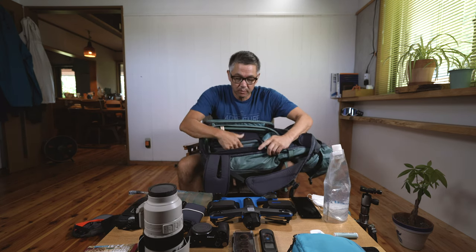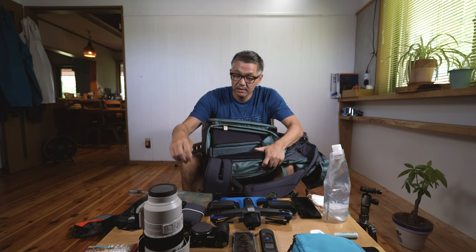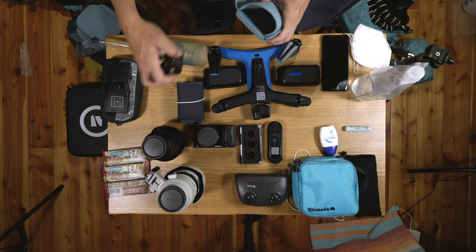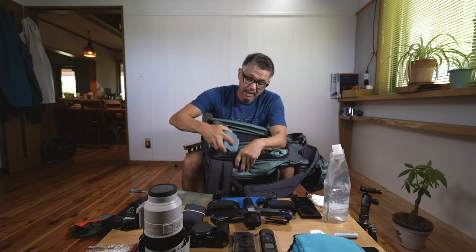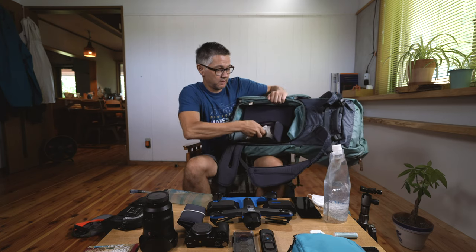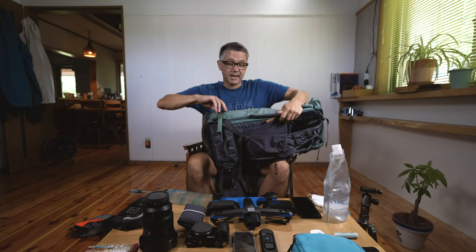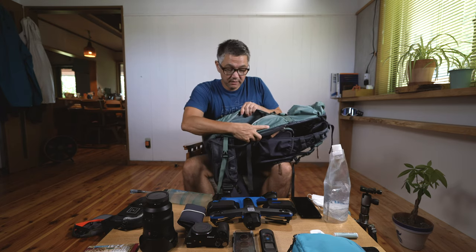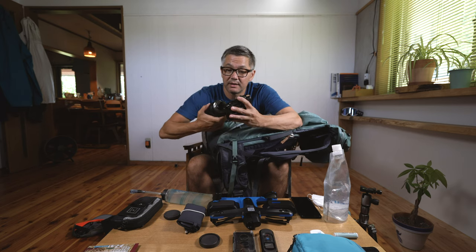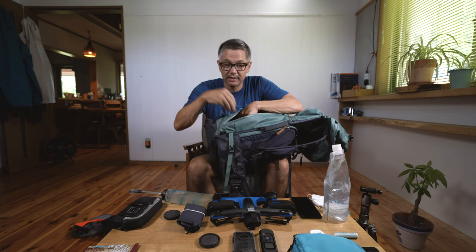Now for the camera gear — I've pre-loaded the core units. One is for rear access and one for side access. In the rear-access unit, I'm adding the divider pocket, which is perfect for the remote — it fits in just like that. The 70-200 lens sits right in there. For the side-access unit, I'm mounting the 24-70 with the stand-in body, and normally the wide angle lens would go down below.